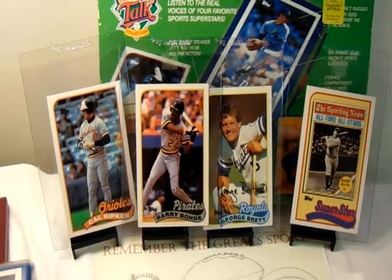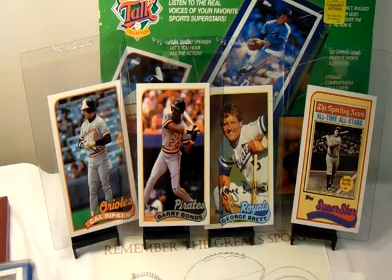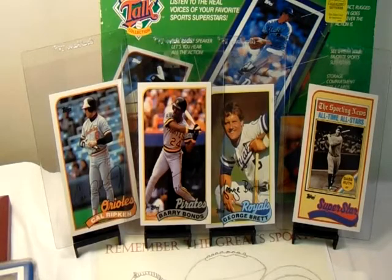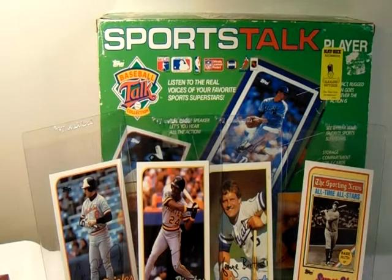My wife absolutely hates it when I find these things. When I walked in with my talking baseball item from a flea market, her first response was, 'You already have a talking baseball thing you never use' — and she was referring to this Sports Talk player. She was actually with me when I found this last brand new one, and she said, 'I knew you were going to buy that when I saw it on the shelf.' I said, 'Dear, it was ten bucks — how could I pass up ten dollars for a mint condition collector's item from the 80s?'